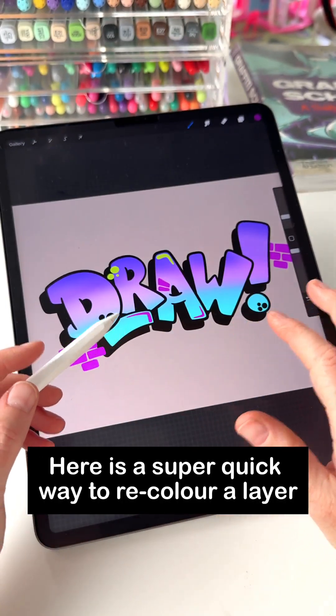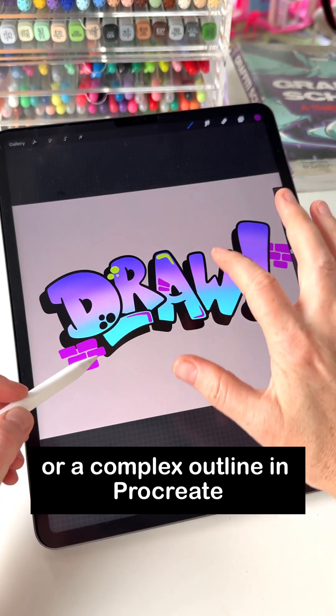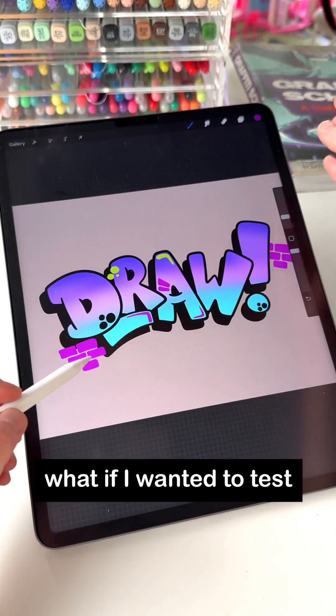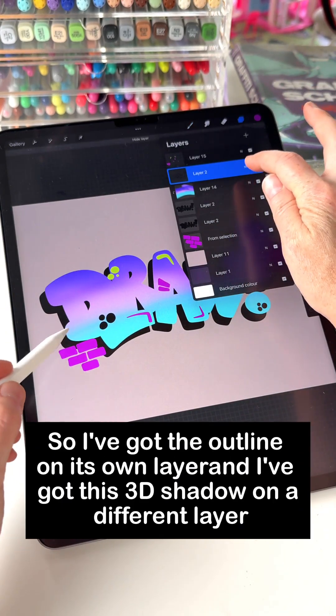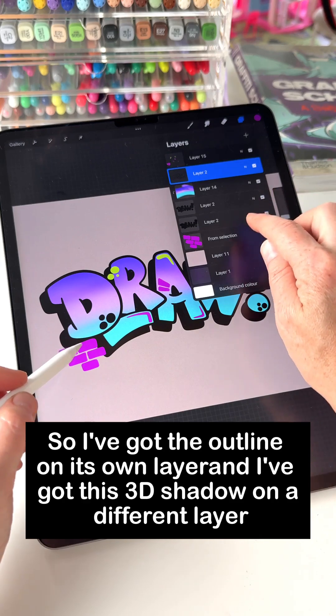Here is a super quick way to recolor a layer or a complex outline in Procreate. So you see all of this black — what if I wanted to test what it would look like as purple? I've got the outline on its own layer, and I've got this 3D shadow on a different layer.